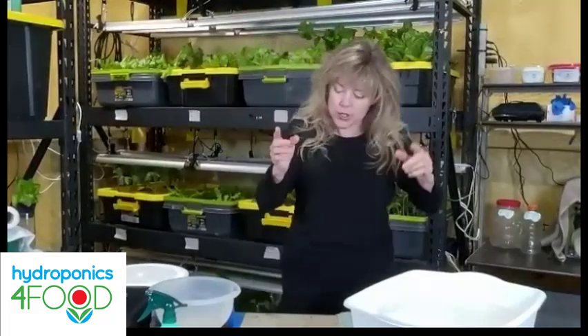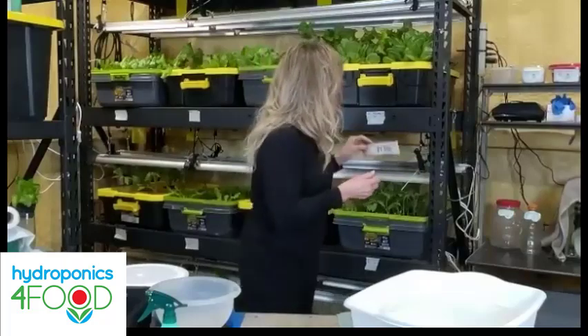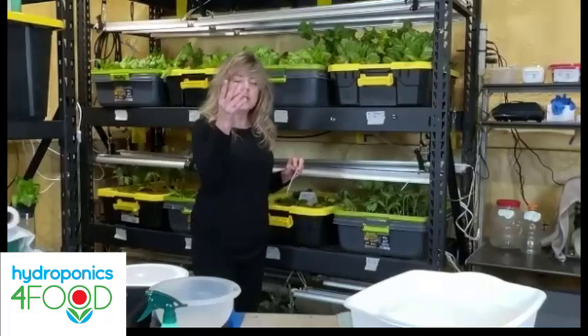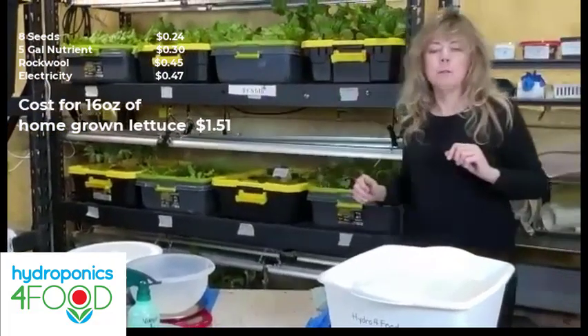I want to address the question of how much it costs. I hadn't sat down in the last couple of years to think about it because I've been so happy growing produce hydroponically. So I sat down, put pencil to paper — counting the electricity, the seeds, and the nutrients — and this tank produces lettuce at one dollar and fifty-one cents a pound.